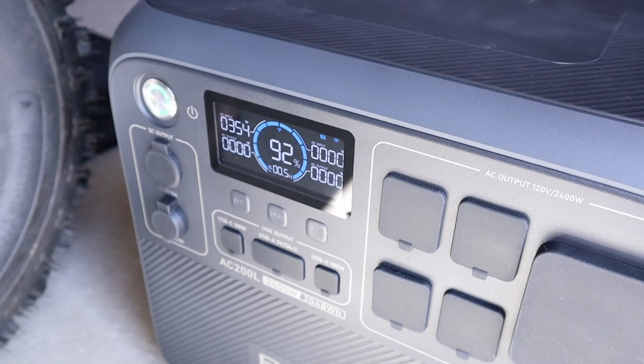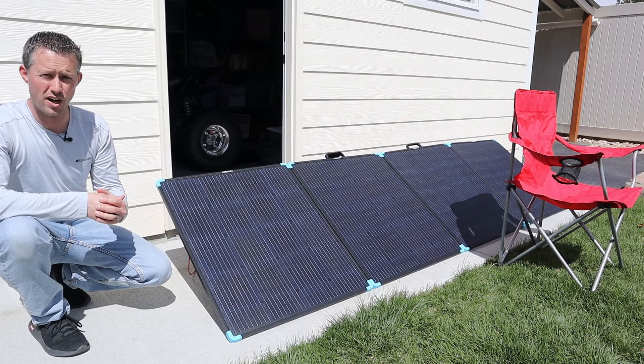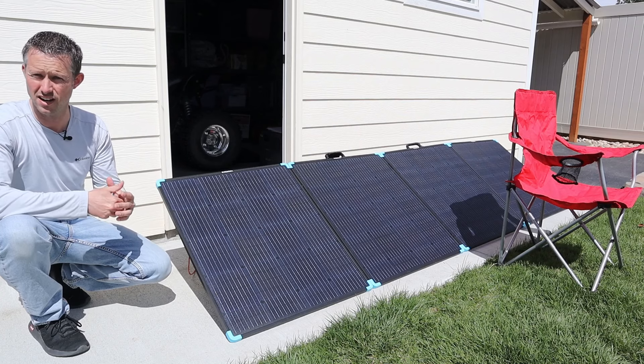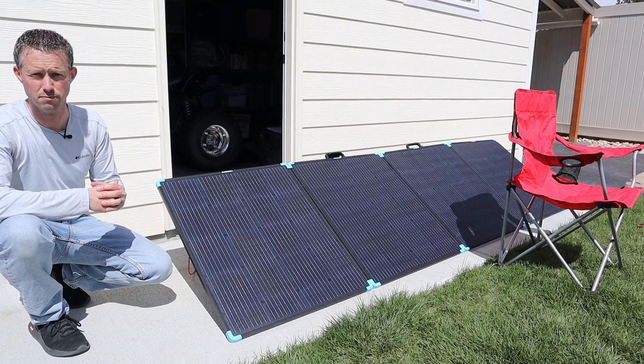Checking back at the power station, we're getting 354 watts. It appears that we have some very high clouds, so we're seeing a little bit of fluctuation in the wattage. We measured 354 watts peak power output for today's conditions. With some high clouds it's not completely ideal, but that's actually pretty good — we got 88% of the rated power from this panel.